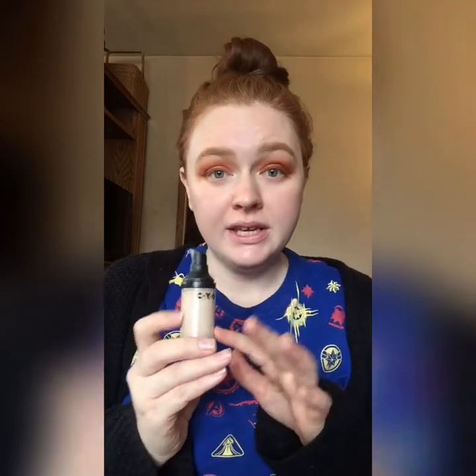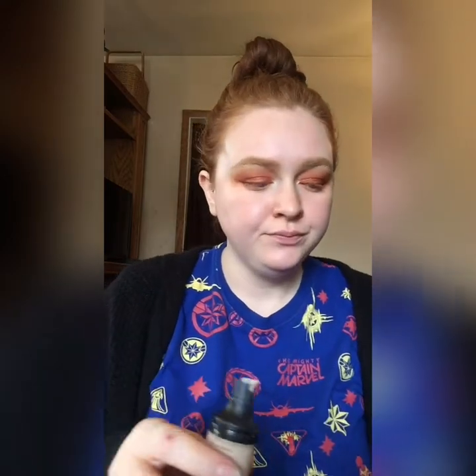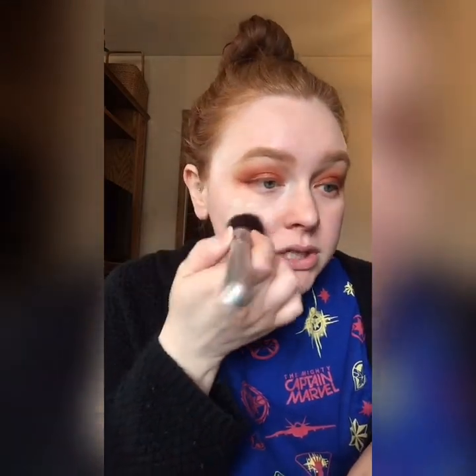For foundation today, I'm going in with my once holy grail foundation — the CYO Long Lasting Life Proof Foundation. This whole brand has been discontinued, but the Soap & Glory Kick Ass Foundation is supposedly an exact dupe. Taylor over here on YouTube did a whole comparison video and confirmed it's exactly the same thing. I have two bottles left of this, so I'm not buying the dupe anytime soon. I'm going to put a little pump on the back of my hand and use my IT Cosmetics foundation brush — I believe it's the 101.